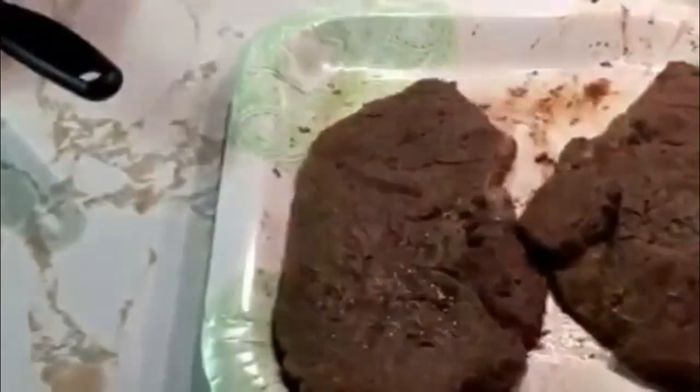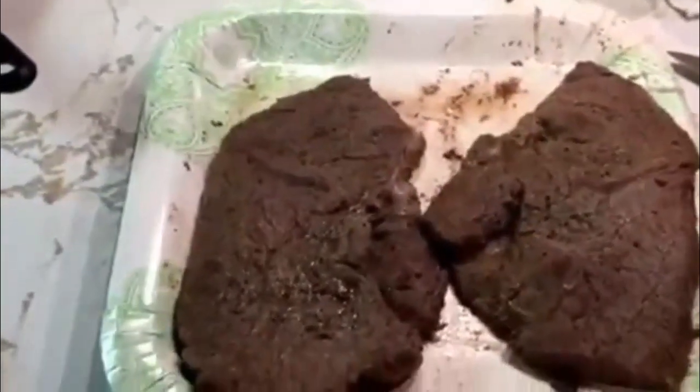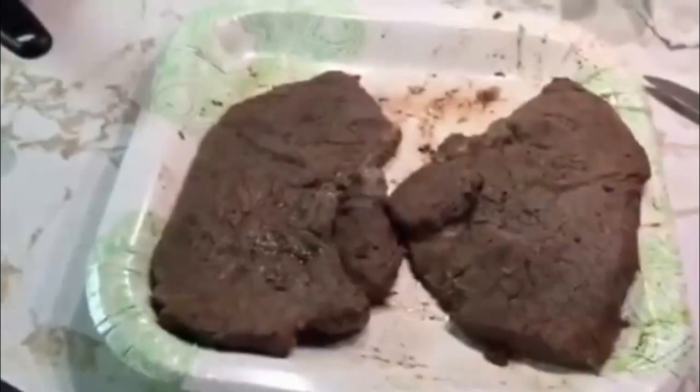Once that two-minute time is up, take your skillet off the stovetop and put the whole skillet — steak and all — into the oven at 350 degrees. Let it bake for approximately four to five minutes. Then pull the steak out and let it rest on a plate or paper towel for about four or five minutes. Once it's rested, you can cut into it, and I'm going to tell you, it's probably one of the best mouth-watering steaks you'll ever eat.